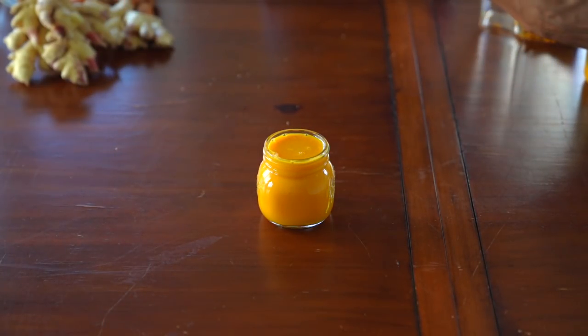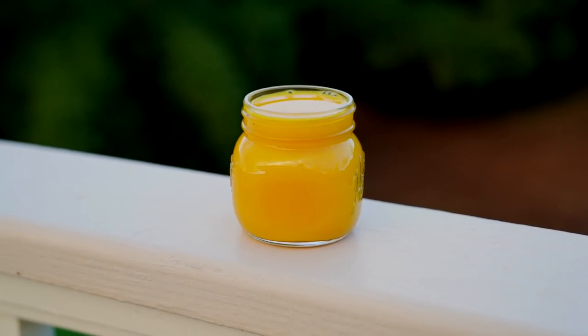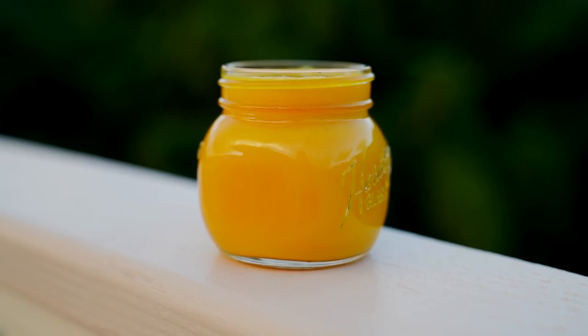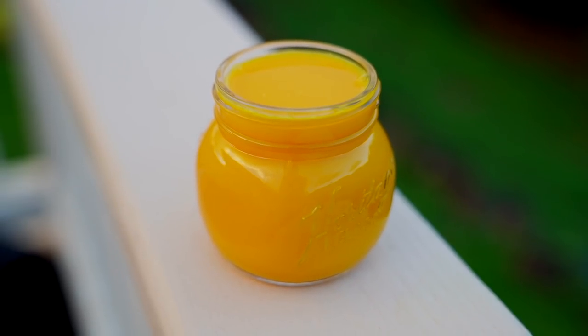I'm choosing a mason jar that I can easily seal tight later if I can't drink the whole thing. And voilà! Look at this, ladies and gentlemen. You have a flu, cold, and mucus-fighting remedy right here that you've made from home.